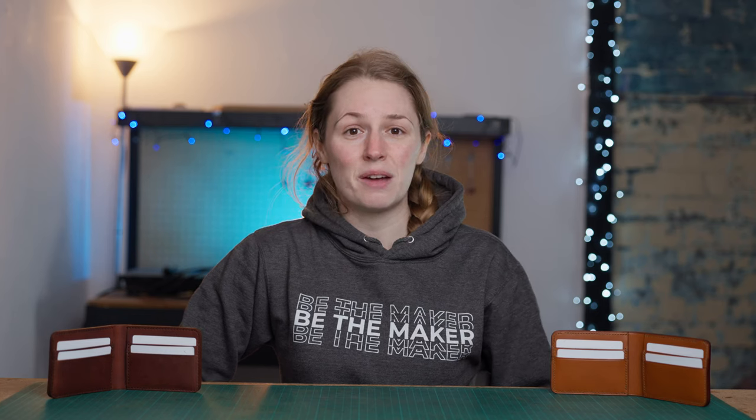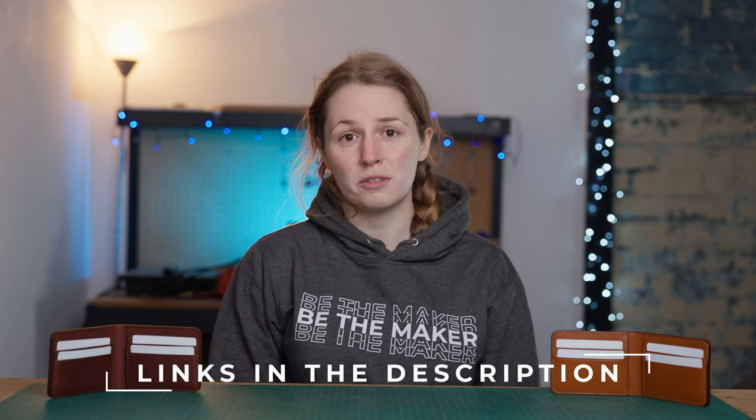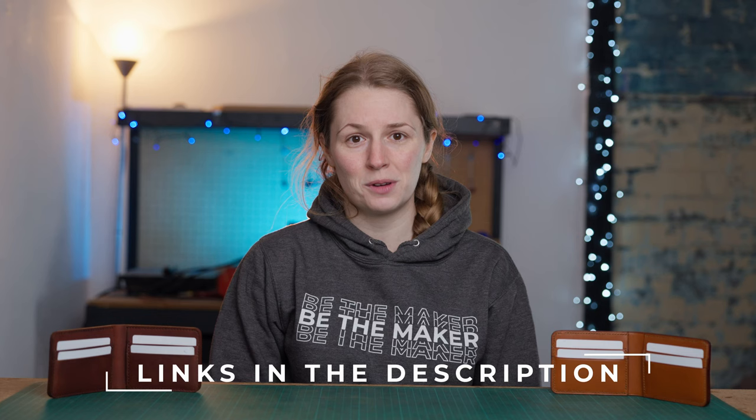So it's going to be available as a PDF pattern pack download, an acrylic template, and for those of you who aren't quite ready to take the plunge into leathercraft or just want a taster or to create yourself a bifold wallet, it is also going to be available as a premium DIY leathercraft kit. Links for all the different options will be available in the description.